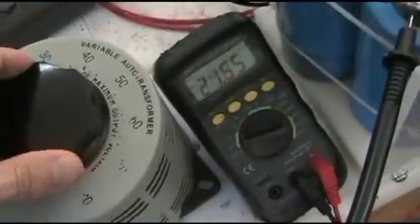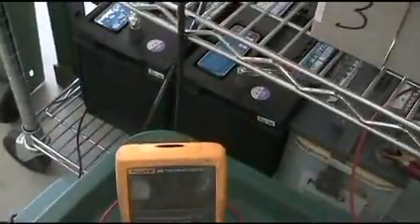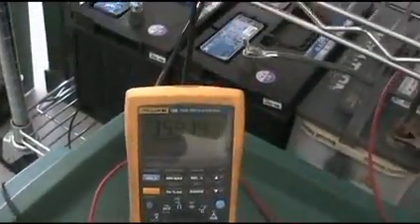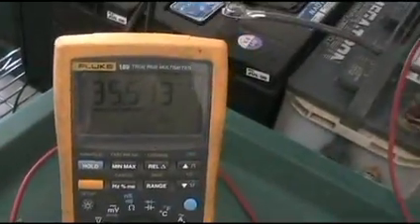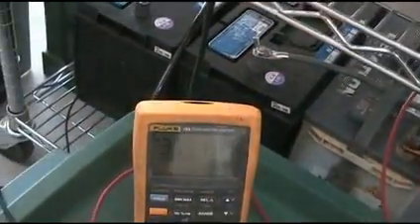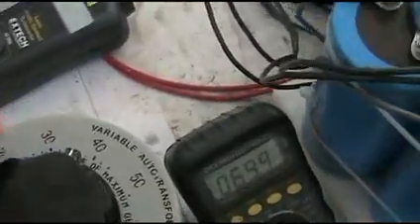We'll take the voltage up. We've got three batteries in series for the output, showing about 35.5 volts — a little low. They're in series being charged by the back-EMF on here. I'll take this up to about 67 volts or so.